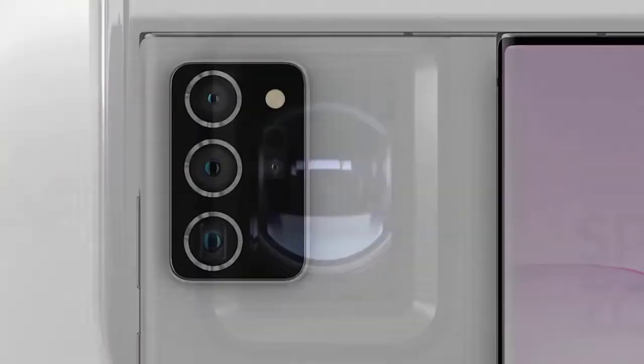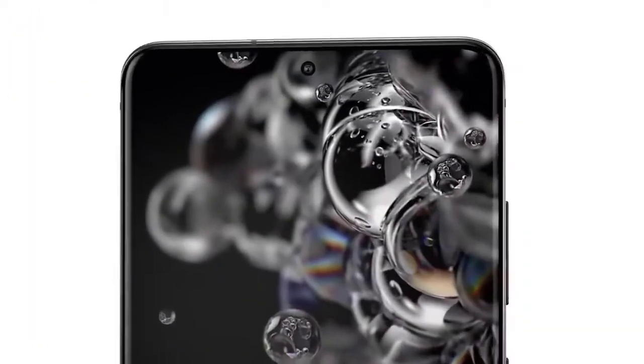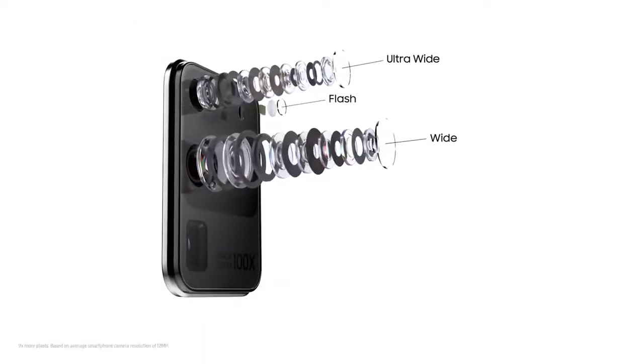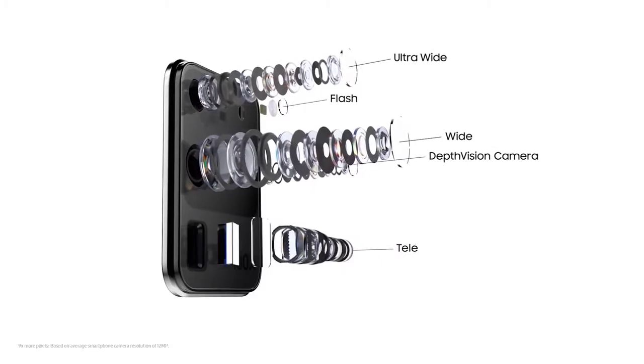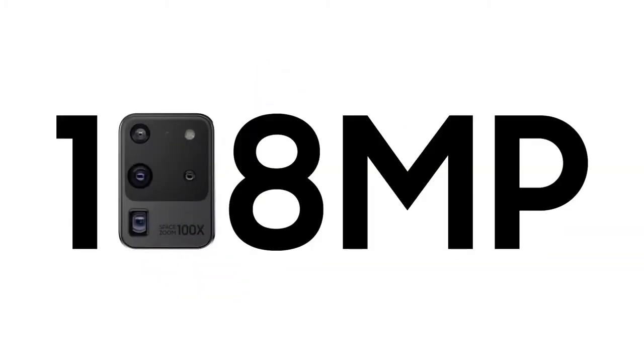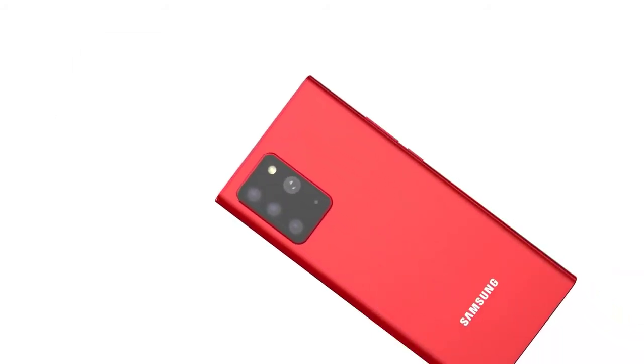The Galaxy Note 20 Plus will not have a time-of-flight depth sensor but instead will have an additional laser focus. This is because the S20 Ultra had some focusing issues, so the laser focus assist on the Note 20 Plus is there to help with the primary sensor. We also have the removal of 100x zoom on the Note 20 Plus — it will instead be capped at 50x. The additional 50x was only digital zoom anyway, so you could essentially zoom in post if needed.